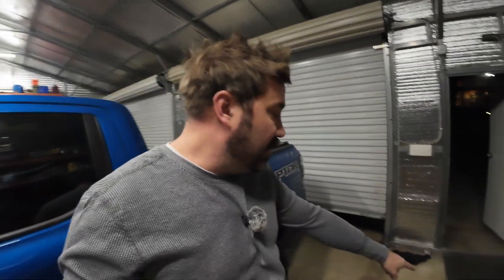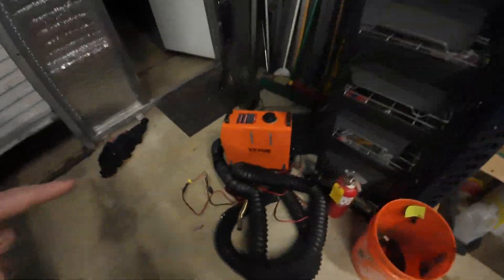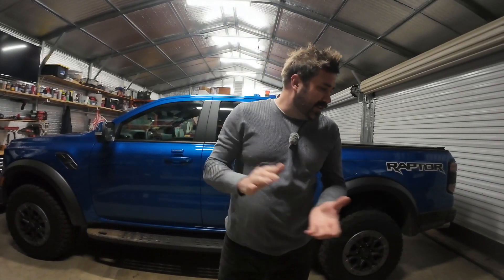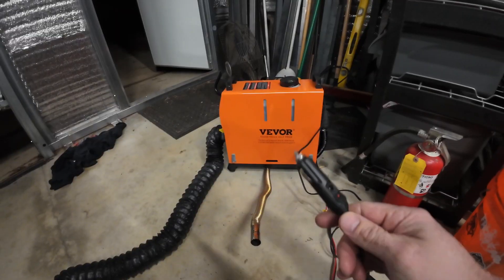Hey, it's John and today I'm trying to figure out why the Vever diesel heater doesn't work. I gotta swap out a 12-volt plug first, and it's been throwing a code for overheating. It'll turn on, run for five or ten minutes, and then turn off and throw that code. I need to record the code so Vever can see it. It's basically brand new — I've used it like once or twice.